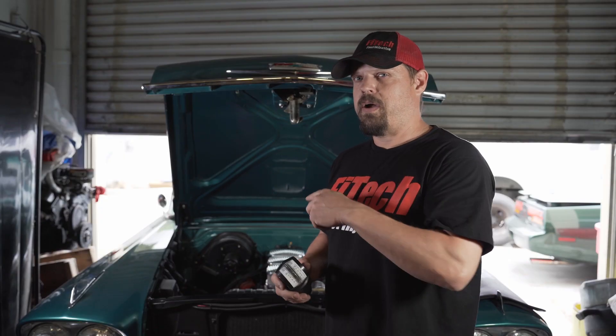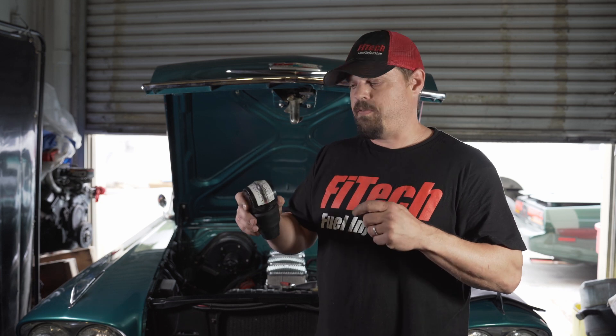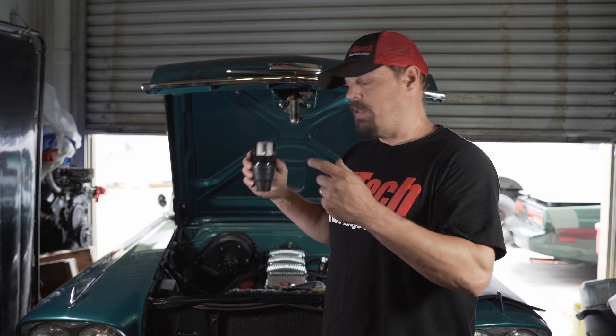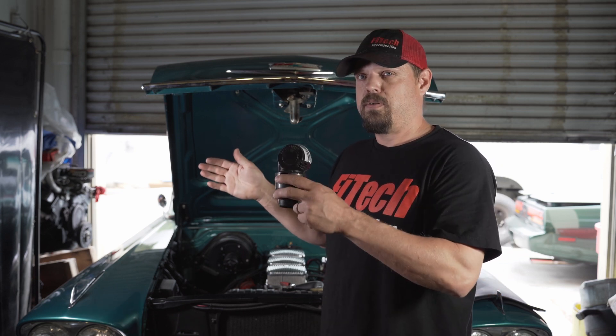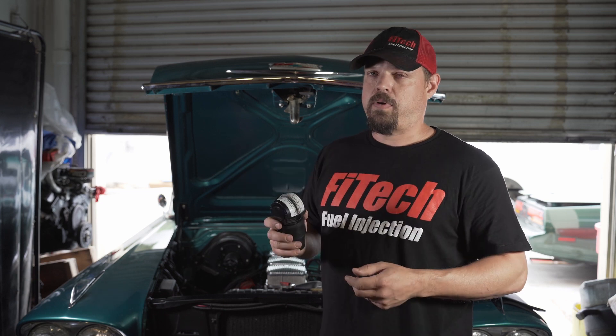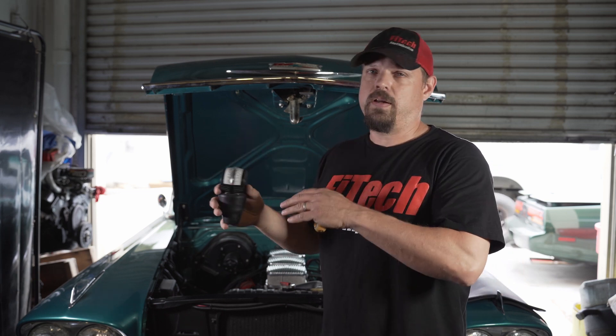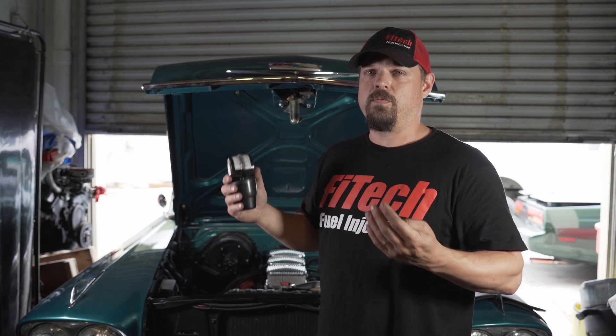The main concept of synchronizing the throttle bodies on the TriPower EFI is to synchronize the airflow from the front and rear throttle bodies together so that they match each other, so that when the center throttle body opens, those front and rears also balance. The middle throttle body can be set so that the IAC steps are correct at 0-10 steps when fully warm at idle.